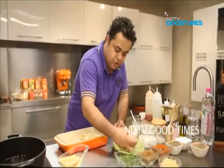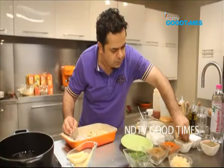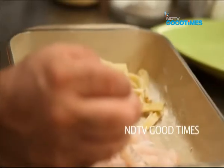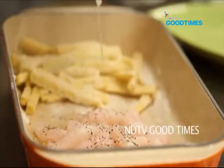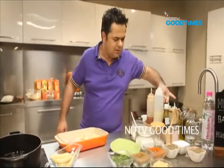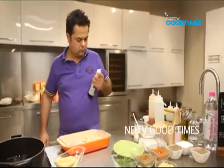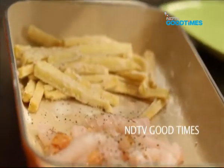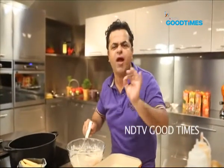Next is for the fish. Same drill for the fish: a little bit of salt, a little bit of pepper, some lemon juice, and a slight touch of soy sauce, just a little bit. And I think now we are ready to fry.